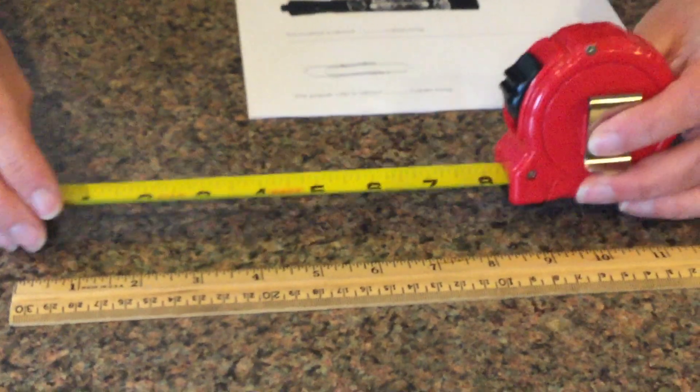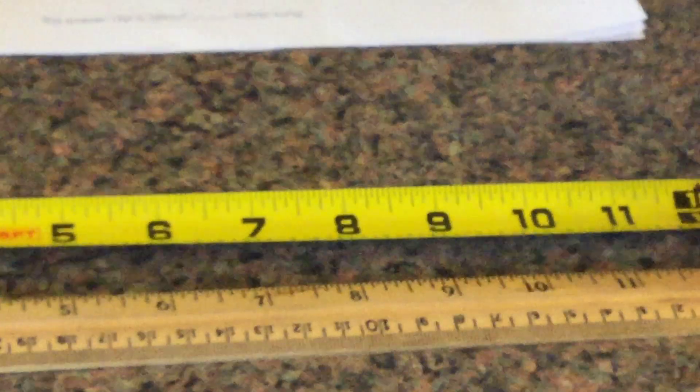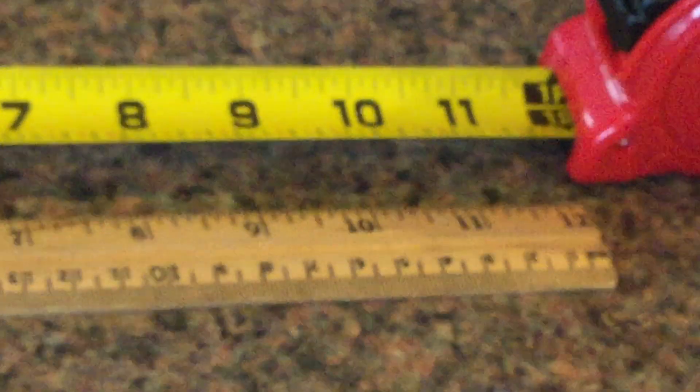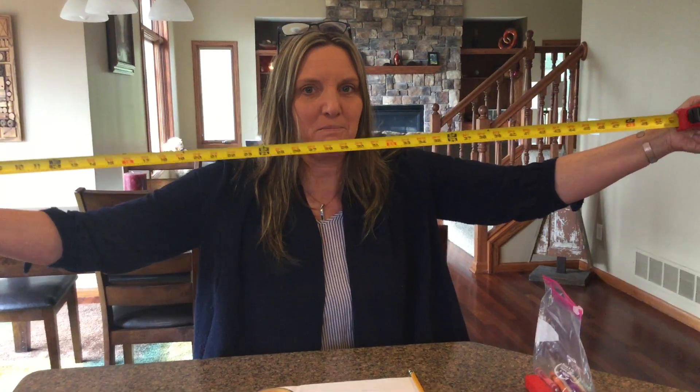I'm going to show you. Here's a ruler. Here's my tape measure. If I put my tape measure out with my ruler, I'm gonna go all the way to the end, and on my tape measure it's 12 — 12 inches. On my ruler it's also 12 inches. The measurement is the same, but with a ruler you can't go as long as you can with a tape measure.